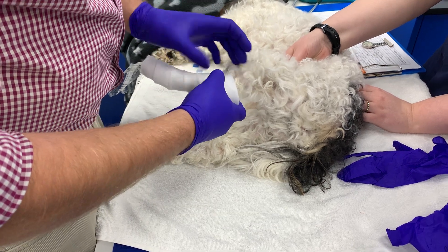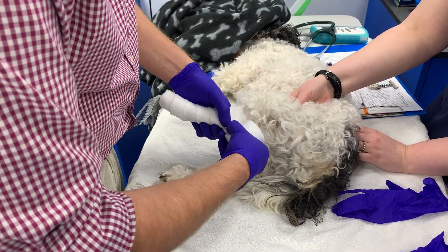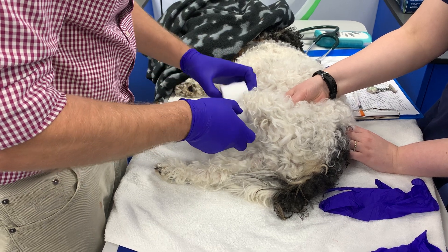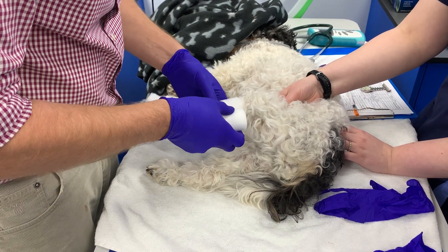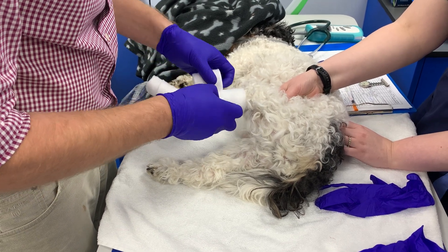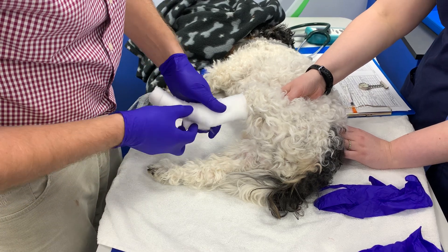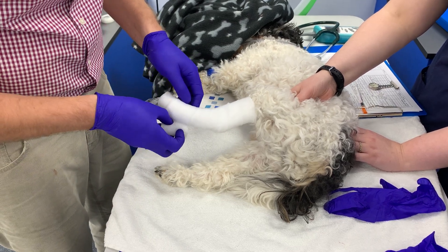We're going to try and keep this at a standing angle. When you get to the hock, you can just put a bit of a tear in the top and then at the bottom — it just helps the bandage come around the corner. We're going to come about 50% to two thirds of the way up the tibia, leave enough room at the top so that he can flex his stifle, and then work back down the leg again with 50% overlap. A bit of a tear there at the hock, so that essentially gives us four layers of padding.